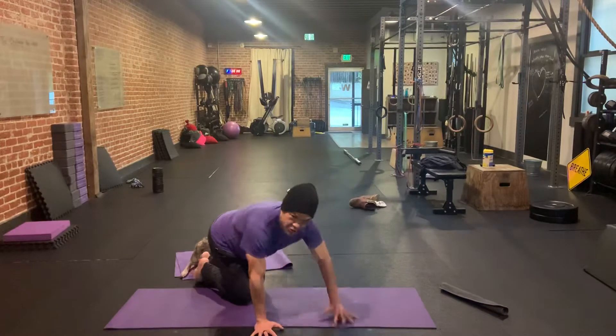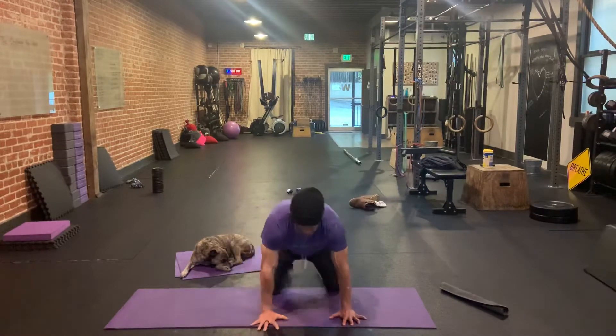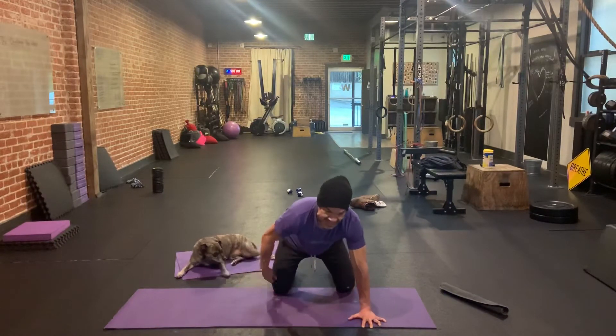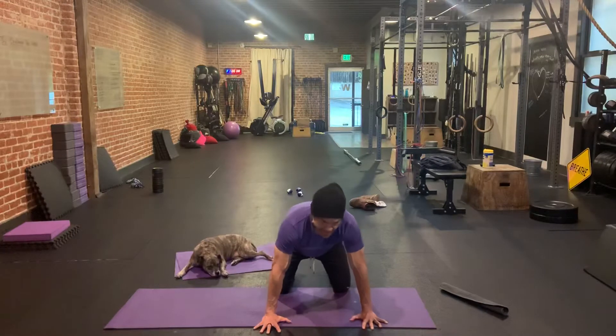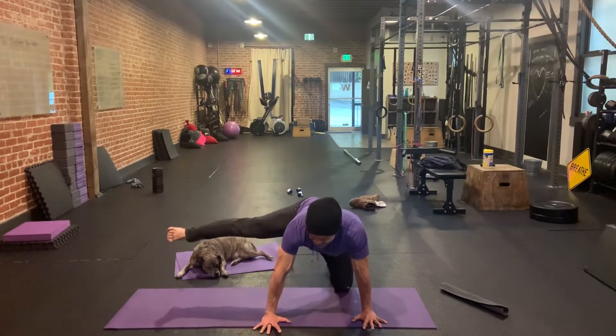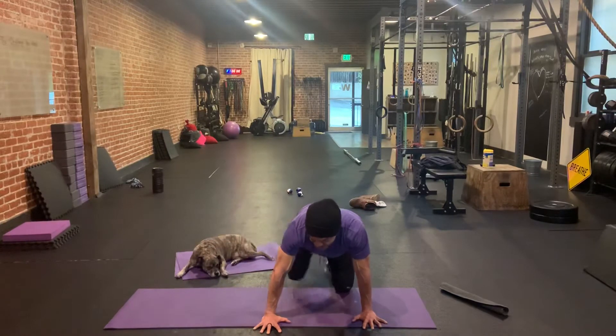I'm going to show you a better view from here. We're going to have our hands again just outside shoulder width apart. Elbows do not bend. I'm pushing into the ground to keep a really active upper body. I'm going to extend this leg all the way up with the hip, so we're going to abduct all the way up, extend the leg, bring it back and down.